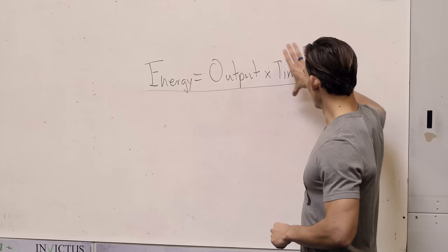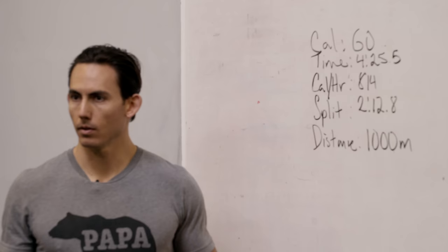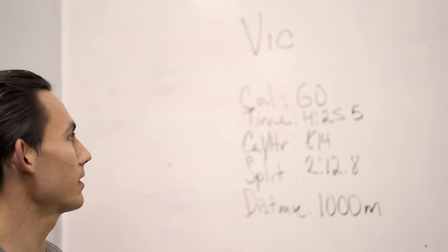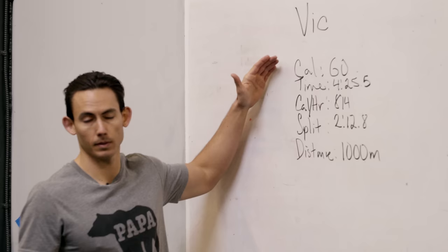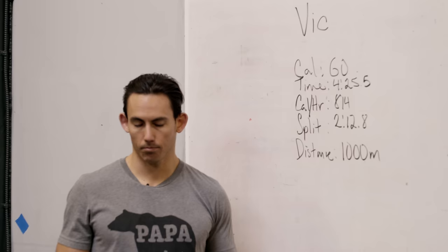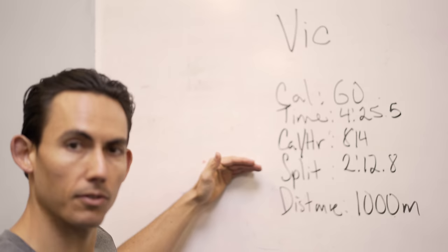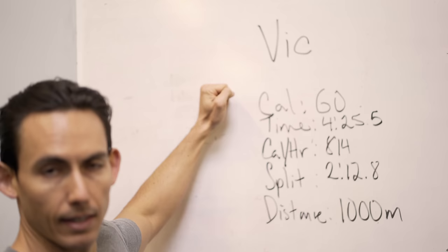This is our conversion of any unit of measurement you already understand — split, distance — converted into calories. All we're trying to do is optimize our output over time for a greater energy expenditure. Let's look at an example athlete: Vic. Vic has rowed before and understands how to row for distance or split. We ask him to row a 60-calorie piece for time, as fast as possible, at his absolute honest best effort. He ends up with a time of 4:25.5, rowing at 814 calories per hour average, with an average split of 2:12.8 and a total distance of 1,000 meters.